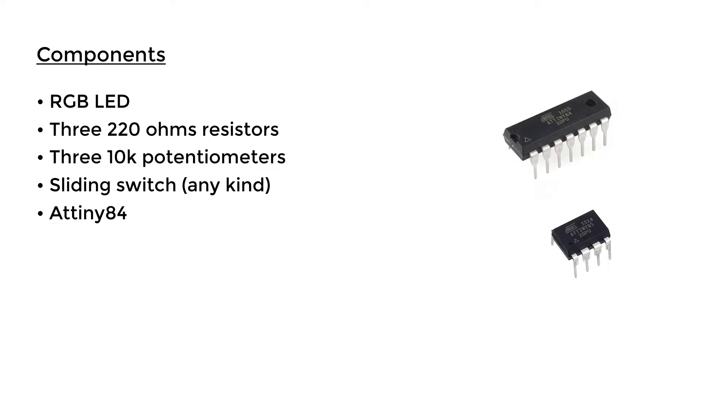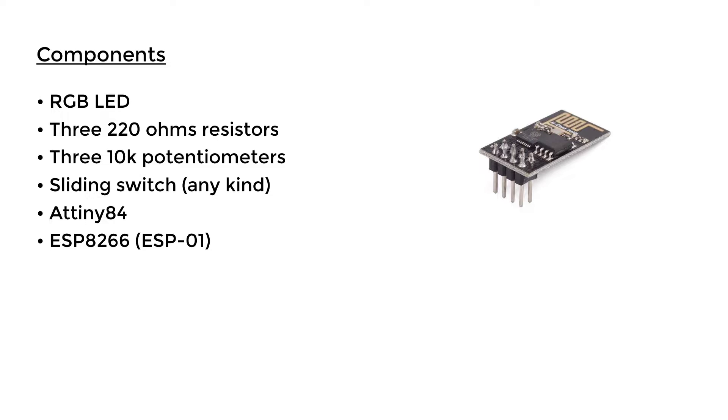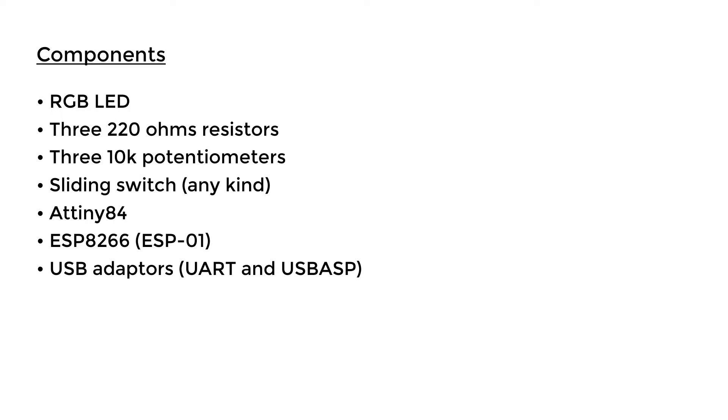We are also going to be using the ESP8266, more specifically the ESP01. We need this to give us access to Wi-Fi so we can control the LED from our phone. To program the ESP01 and the ATtiny84 we need to use two separate USB adapters, because we can't directly connect a USB cable to them.